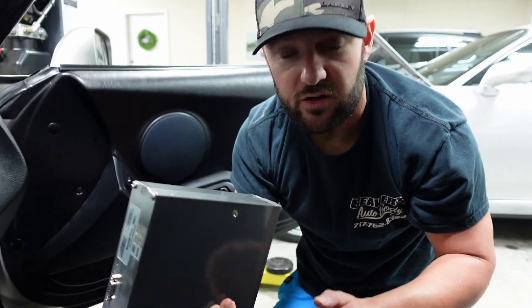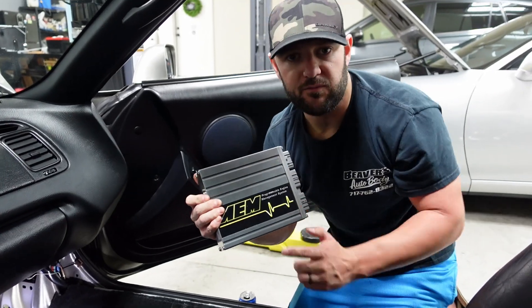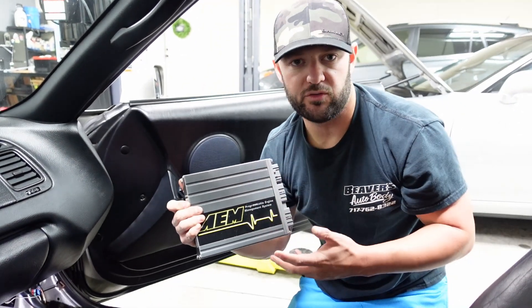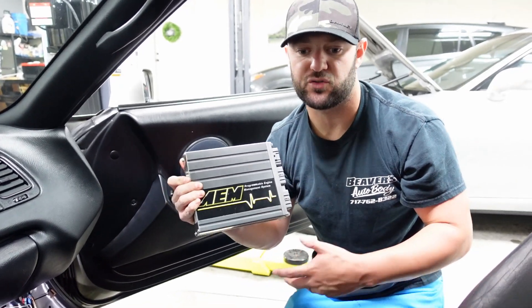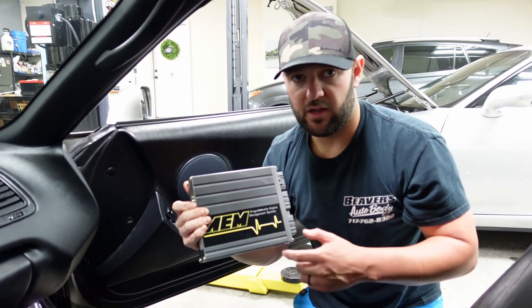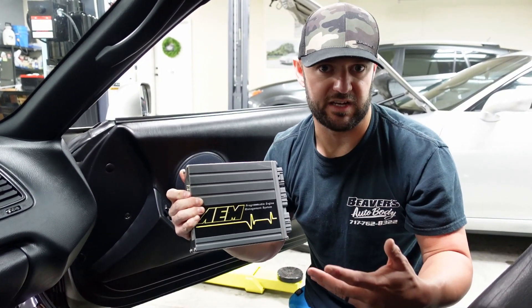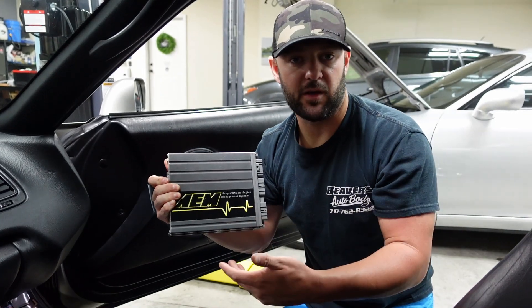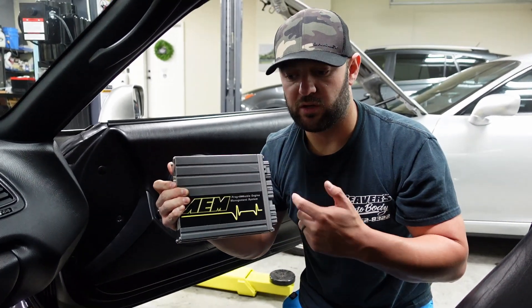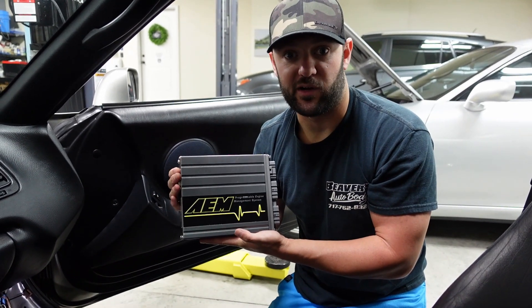Obviously it's just 20-year-old technology. This was cutting edge. I don't ever want to knock AEM V1. In my personal opinion, the V1 really revolutionized the ECU industry for Japanese — even American cars. So I give a lot of credit to AEM for this box. Infinity is very good; it's not MoTeC, it really just isn't. Haltech's really come a long way. Pro EFI is a big one. But AEM, in my opinion, really revolutionized the industry 20 years ago. Can't knock this thing, but it's time for an upgrade.